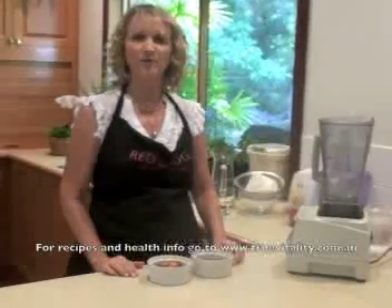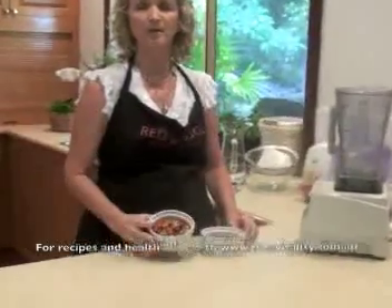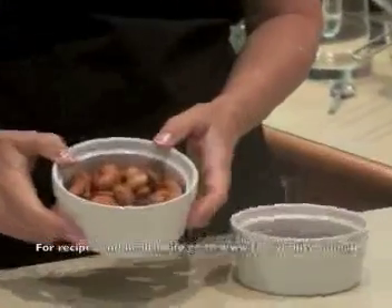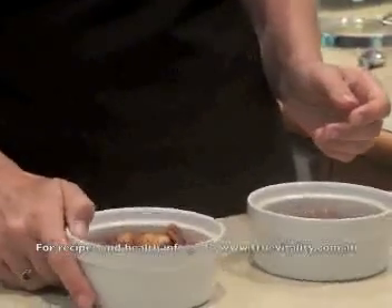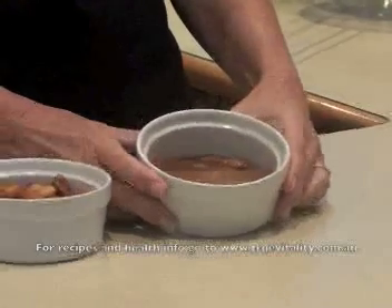We're going to make two different versions of almond milk. The first version is where we soak the nuts overnight in cold water — half a cup for half a litre, or one cup for a litre of almond milk. The other version is where we soak for half an hour in boiling water.